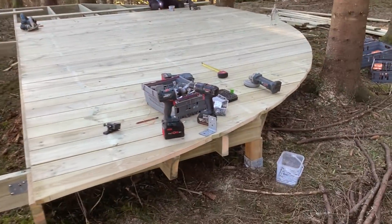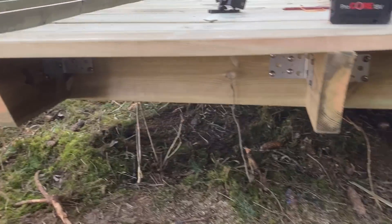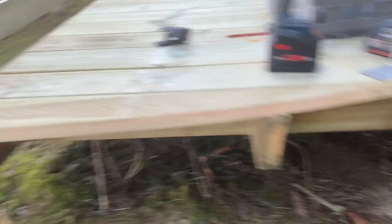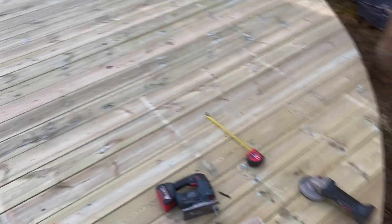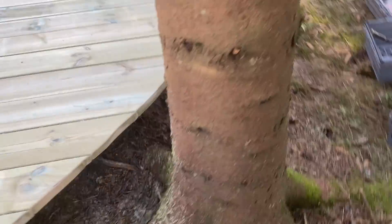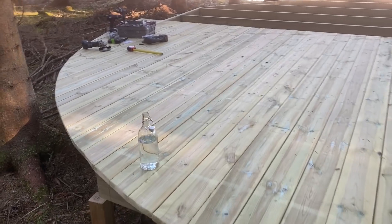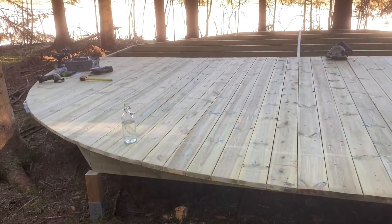Cut the first quarter just to check on these ends and that seems to work pretty well — that's a stable, solid end, I can easily put my weight on that. The skill saw doesn't cut so good but the jigsaw goes around okay, so I think we'll use that as the working method. I'm starting to really see it come to life.